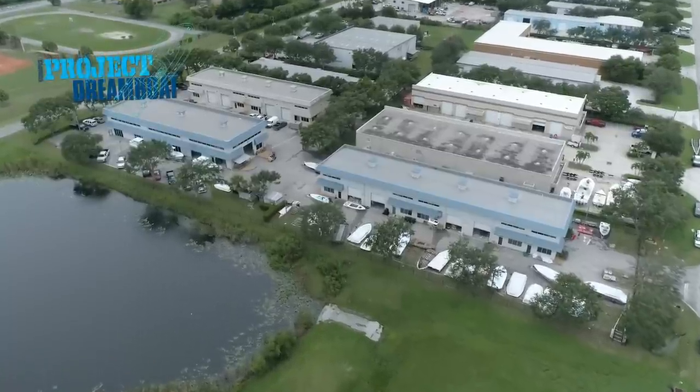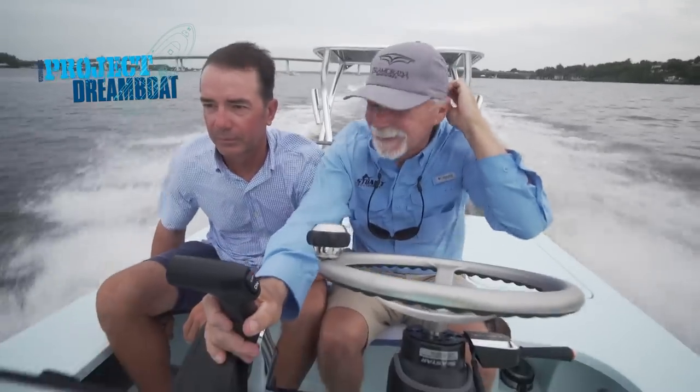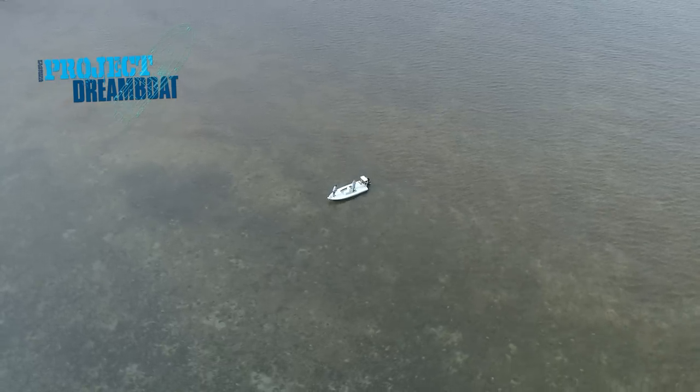Today on Florida Sportsman Project Dreamboat, the craftsmen at Stewart and Isla Mirada Boatworks put their all-new skiff to the test in skinny water.